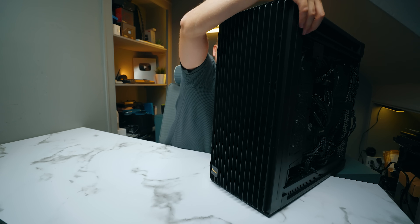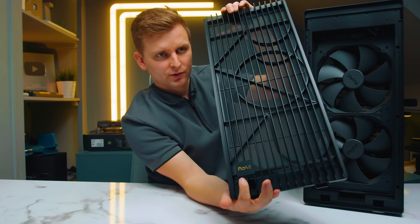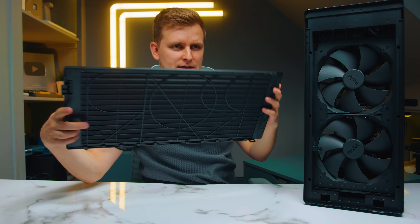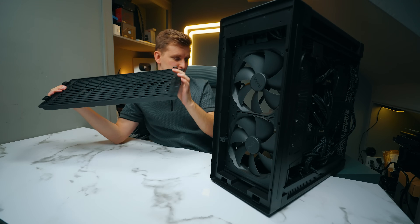This is the front panel and as you can see there's a design with the ProArt branding in there as well. If you press these buttons on the sides in the back it comes off — there's a little protection on the bottom, then you just lift up and the front panel comes off. You've got a little ProArt logo here as well and I'm loving the black and gold design. There is a filtered mesh in here that does come off so you can just remove it and clean it.